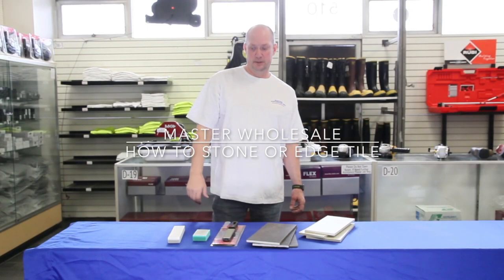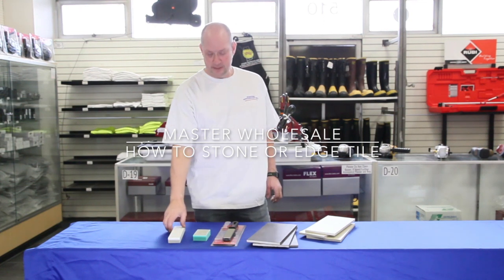Hi, I'm Blake, president of Master Wholesale. Today we're here to look at the different ways that there are to stone tile.